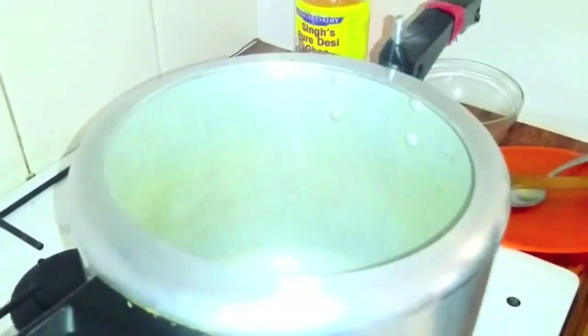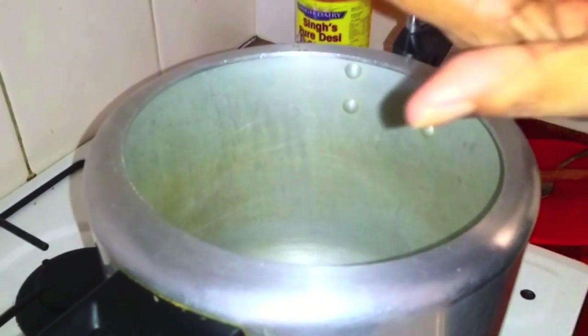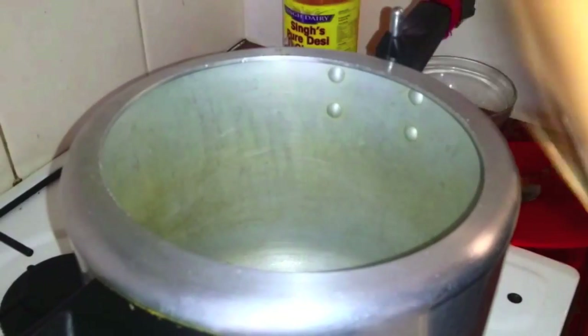And there goes the onion. With the onion, add half a teaspoon of salt to help caramelize the onion.